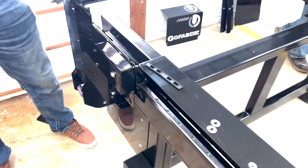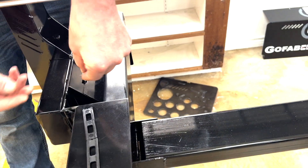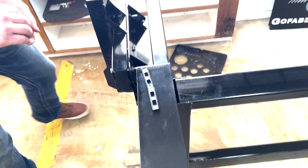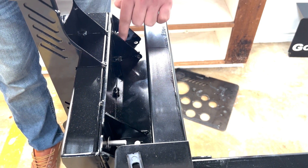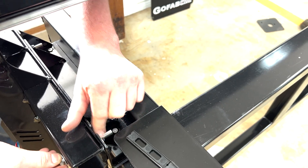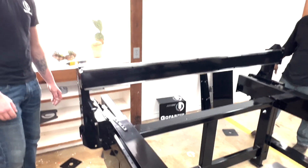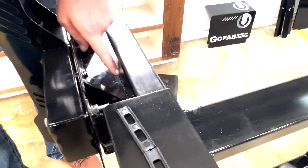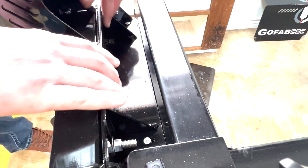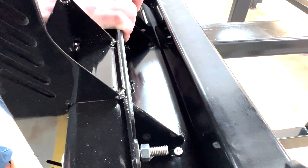Once you have your bolts in position you can let go of the robot. Put your other washers on the inside and then put the nuts on as well. Once the robot is on and both bolts are locked in place, make sure that your sled is not making contact with the frame of the table. If it is making contact, slide that sled back a little bit. Do the same exact thing on the other side — if you see a little bit of contact up front, slide that back just a bit.